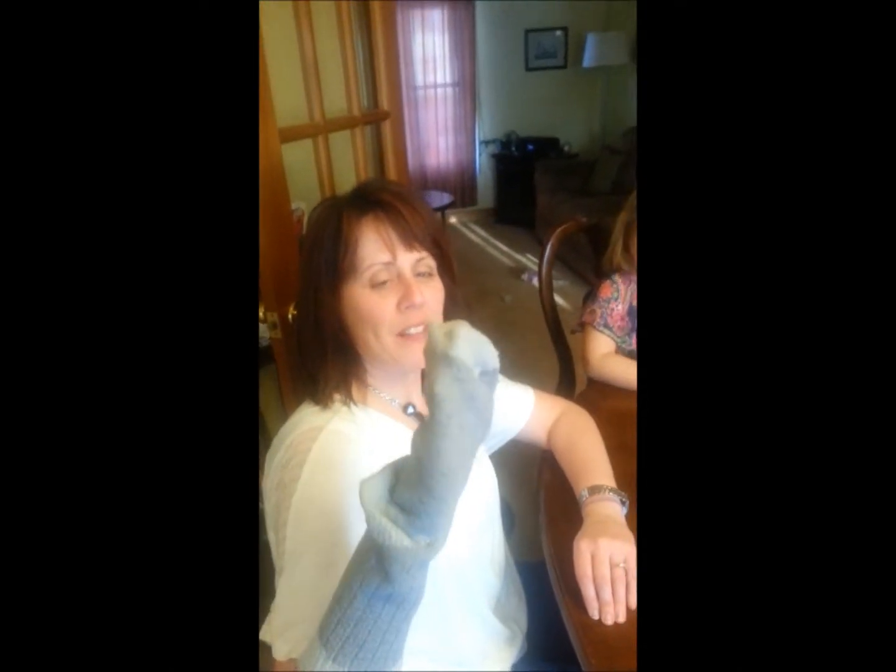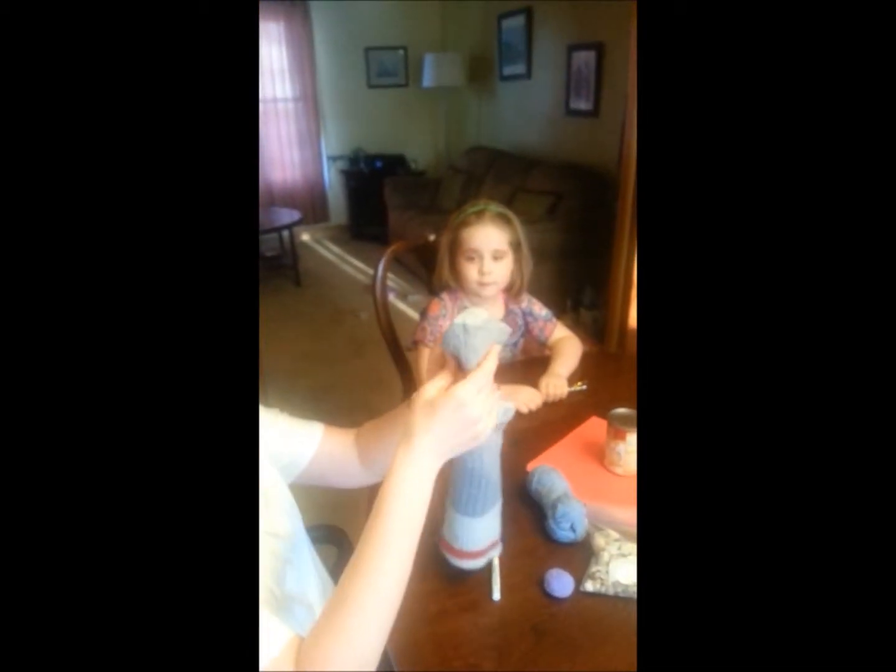Hi, my friends. Today we're going to make a sock puppet, and my daughter here, Abby, is going to make one with me.